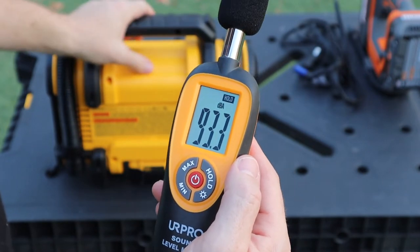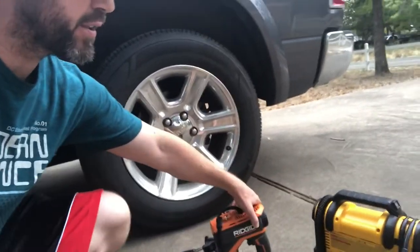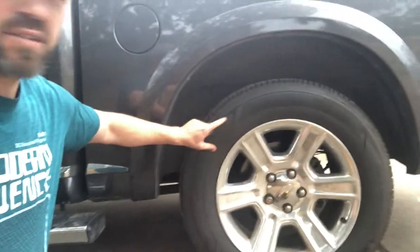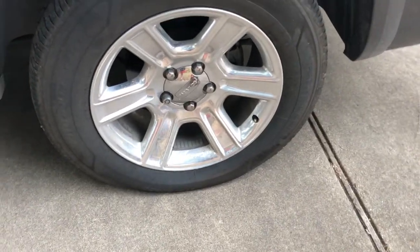Now let's head to the truck. We're going to deflate the tires and then have the Rigid and DeWalt go head-to-head to see which one can inflate the tires quicker. For the rear tires, we'll use battery power. For the front tires, we'll plug them into the truck's 12-volt outlet — that way we can compare both battery-powered and 12-volt-powered performance.